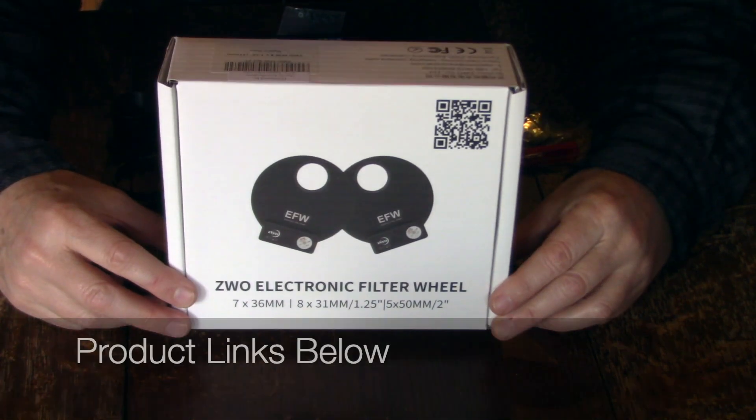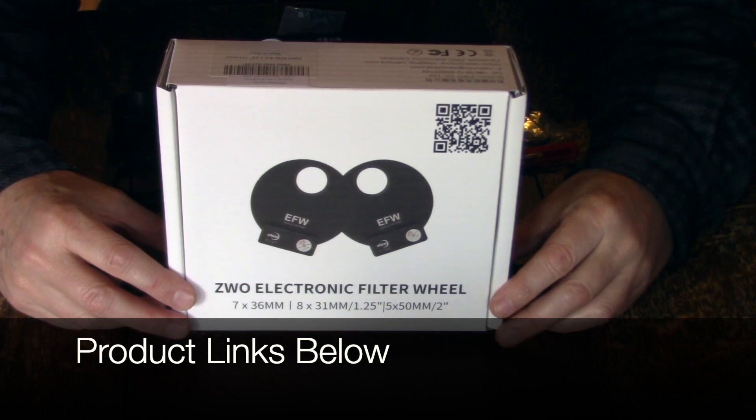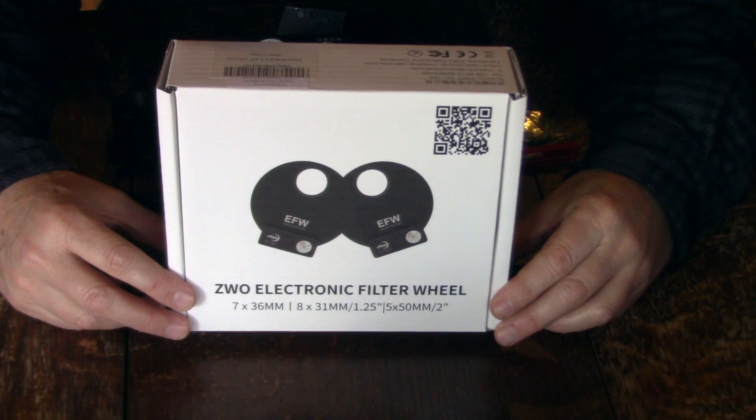This is the ZWO electronic filter wheel. This particular model can take eight one-and-a-quarter inch mounted filter wheels or seven 36 millimeter unmounted filter wheels.